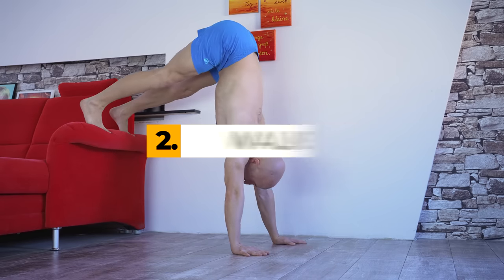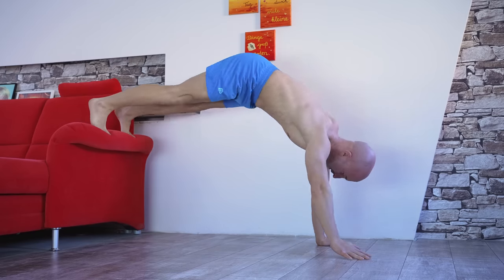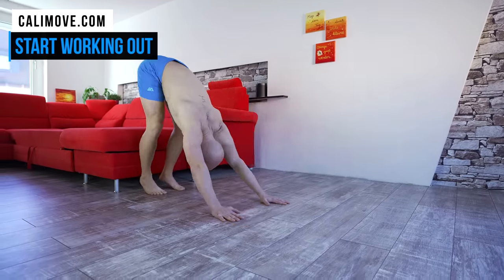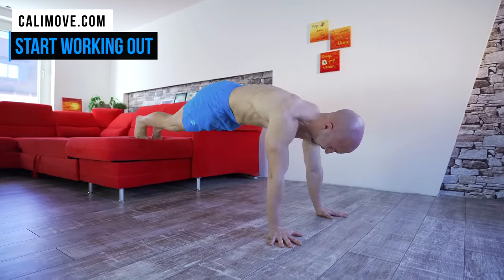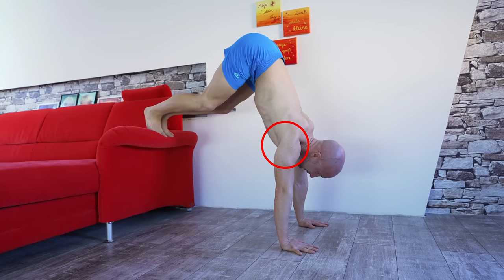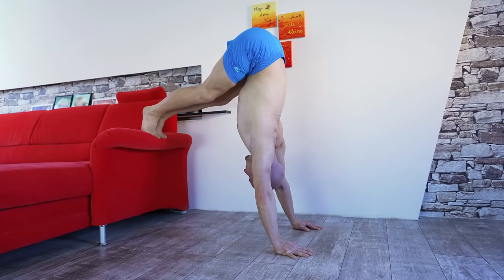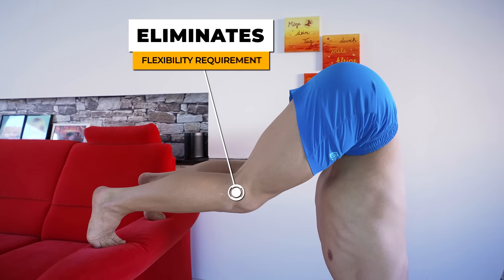The next exercise are pike walks. This exercise is great for working your shoulders and core, and also builds the foundation for any upcoming handstand training. To work yourself up, start doing them on the ground and place your feet higher when you get comfortable with the movement. Don't worry if you can't open your shoulders in the beginning — it will get better over time. If tight hamstrings are a limiting factor, it's also possible to do it with bent knees.